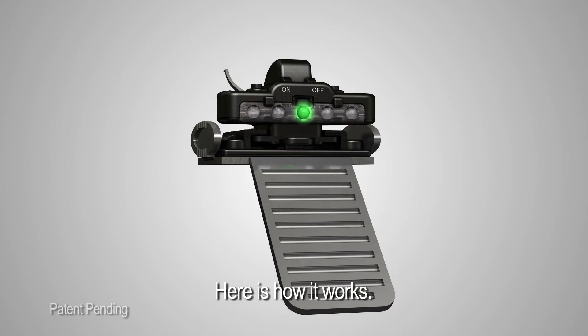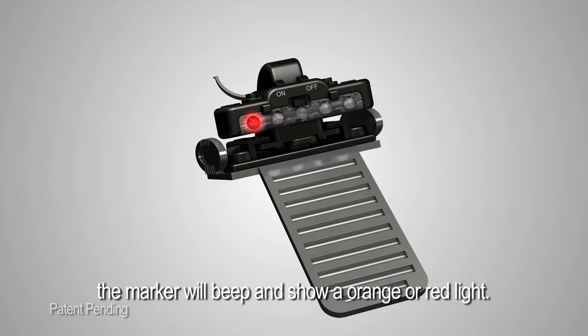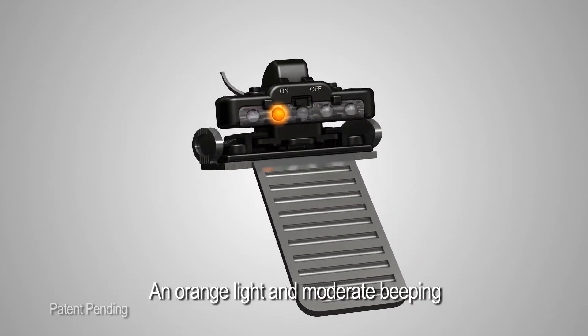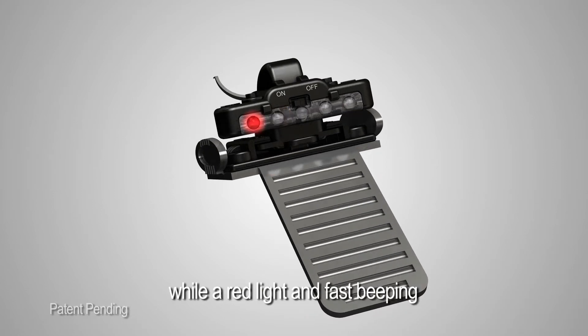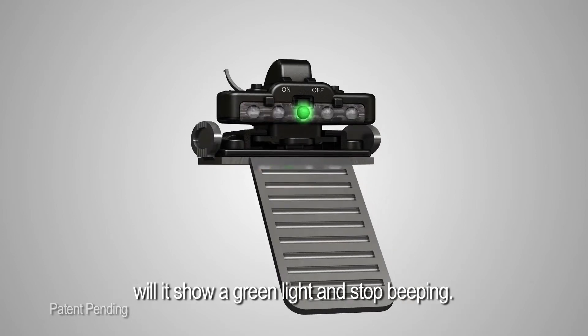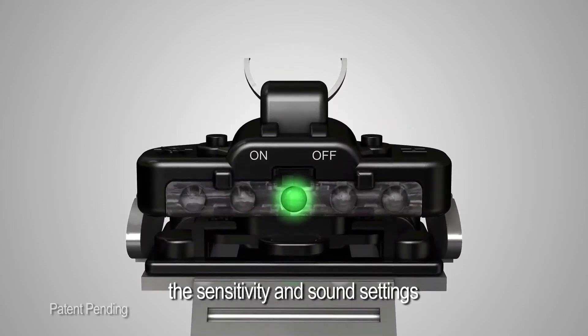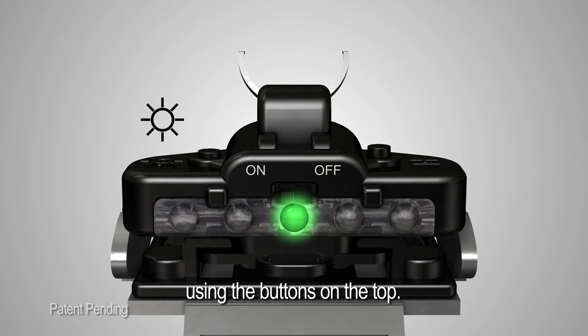Here is how it works. When the electronic toric marker is tilted to the right or left, the marker will beep and show an orange or red light. An orange light and moderate beeping indicates a slight tilt, while a red light and fast beeping indicates an extreme tilt. Only when the marker is held perfectly horizontal will it show a green light and stop beeping. Based on the physician's preference, the sensitivity and sound settings can be adjusted using the buttons on top.